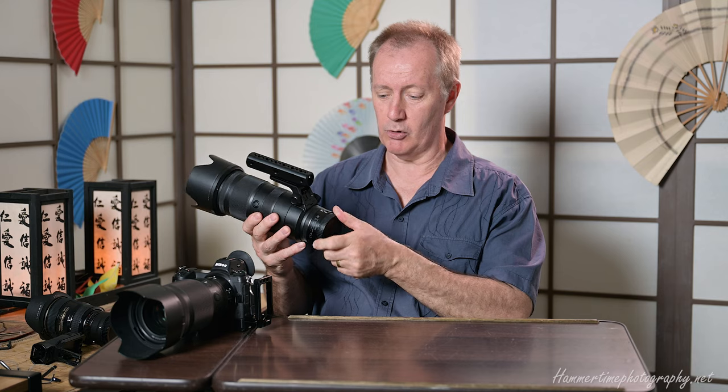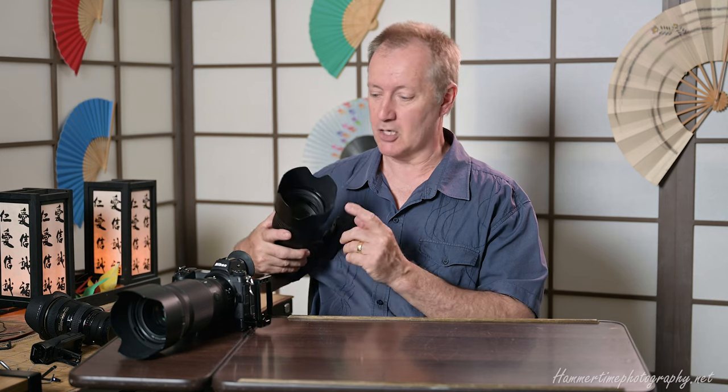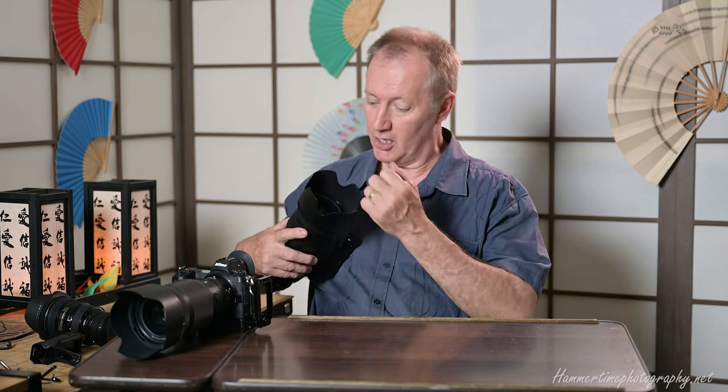Always put caps on your lenses - and pay particular attention to the rear element. That back element is what counts for image quality; a scratch or chip there will show up in every shot. By contrast, damage to the front element of longer lenses - anything over about 35mm - you'll rarely notice in your images. Leave the hood on wherever possible as protection against bumps, but the rear element is the most critical to protect.